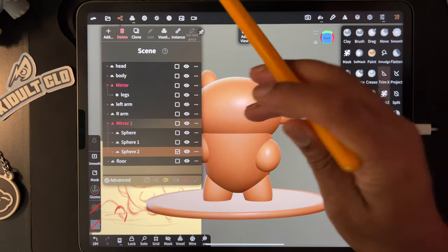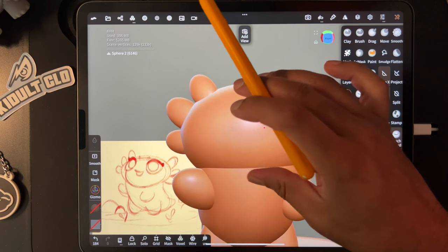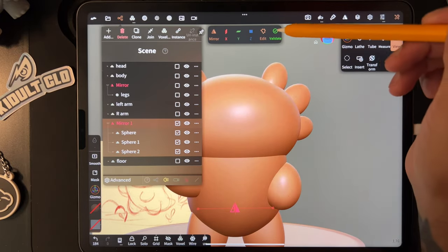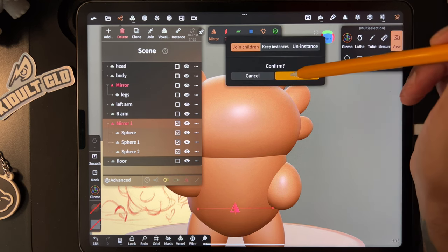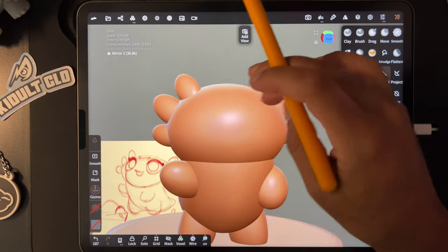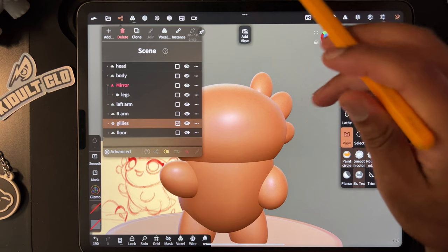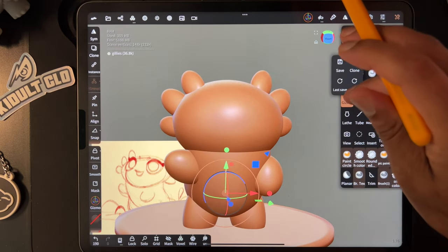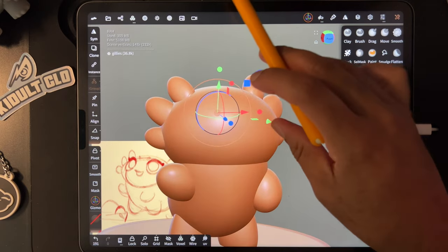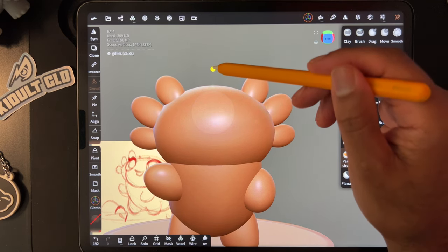We can also bring back the floor. Let's give this little character some eyes — there's a few ways to do it. I like to add spheres. Let's take this Mirror, validate, and Join Children. These are actually his little external gills, so right now they're called Mirror — I'm going to rename them to 'Gillies.' If you want to adjust them, you can use the gizmo. If the gizmo goes to a weird spot, just do Pivot, Reset Pivot — now it's in the middle where it should be.